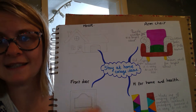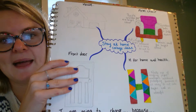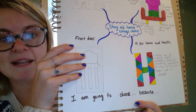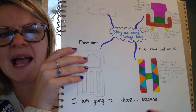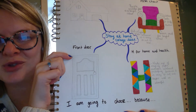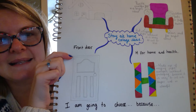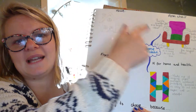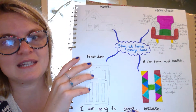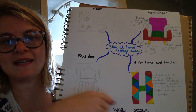We're planning out our collage today, and then tomorrow we're going to have a go at making it — so don't make it today. We're taking things nice and slow, building up to it so it's going to be the best it can be. Once you've done that, write me a sentence about which idea you're going to choose and why. For example, I think I'm probably going to choose my armchair, so I'd write: 'I am going to choose the armchair because I think it is the best symbol for staying at home.' You might have a different idea and different reasons.